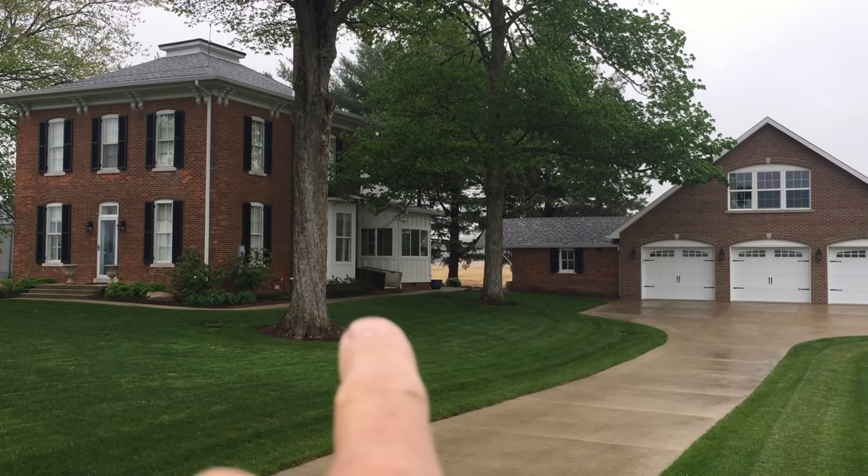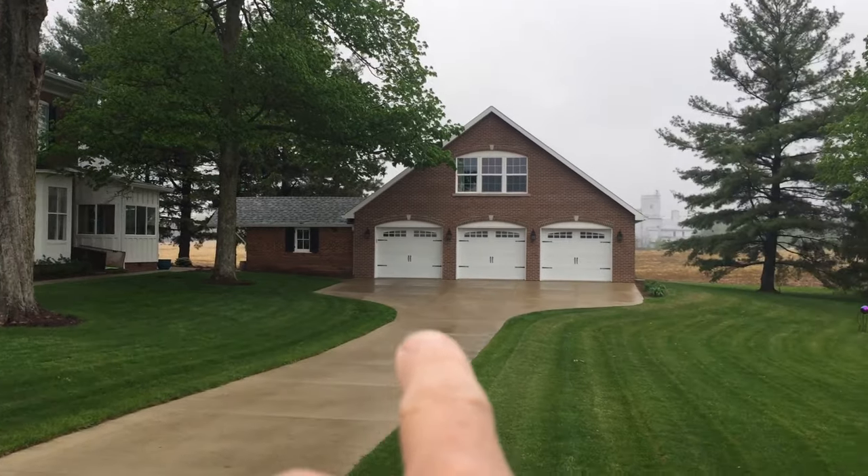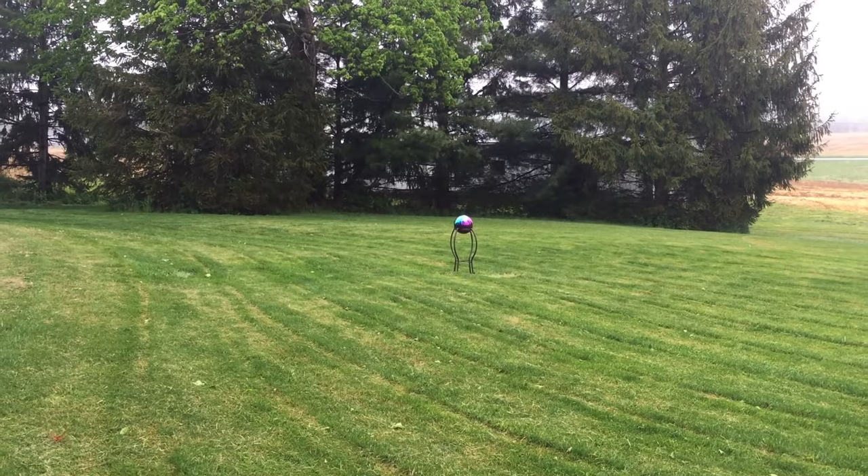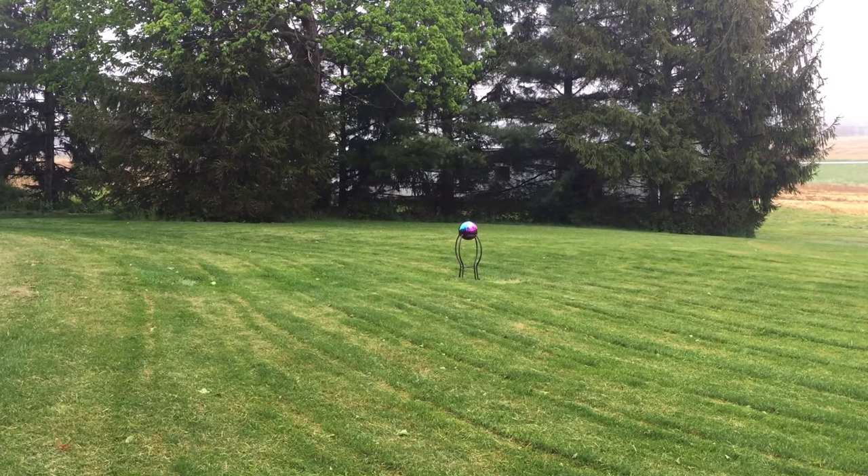Hi, I'm Lou, and I have a clogged mainline to my septic tank. It runs out of the basement right there, under the driveway, and ends up at the septic tank right there. My tank was full and I had it pumped, but we still have a problem.